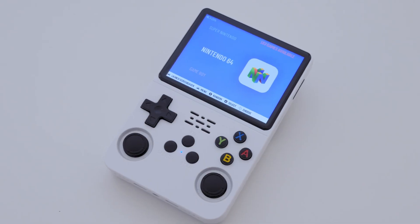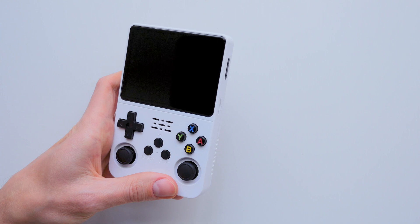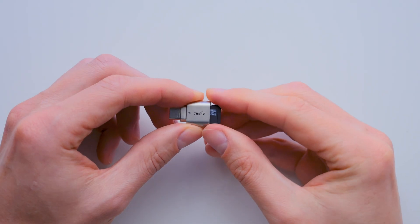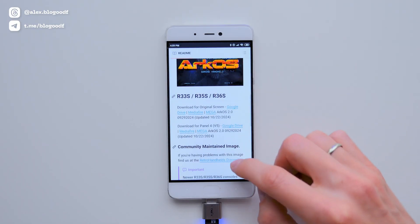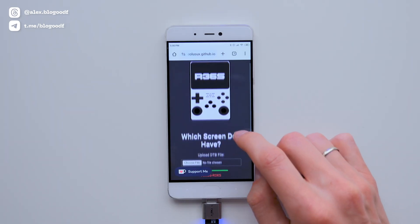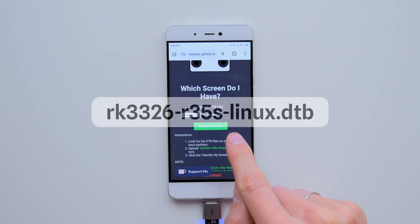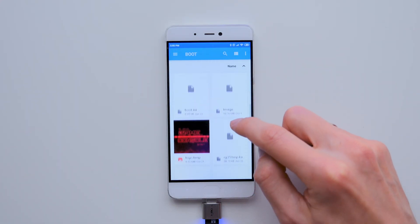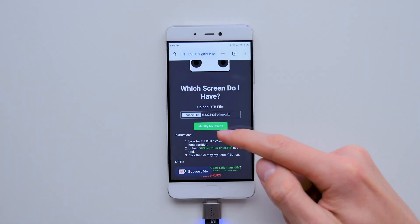The first step in installing the firmware is to identify the screen version on the R36s console. To do this, I'll remove the default SD card from the first slot and put it in the card reader, then connect it to the phone. Next, I'll go to the firmware site and click on the tool link to check the screen type — this link is in the description box. To check the screen, I need to load this file from the SD card's boot section. I'll tap Choose File, select the boot section on the SD card, and choose the file. Then I tap Identify my screen.